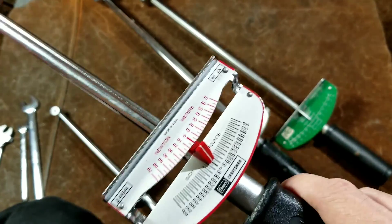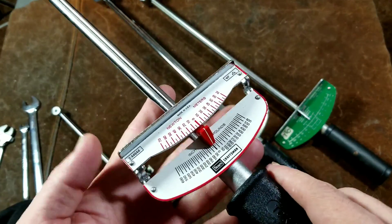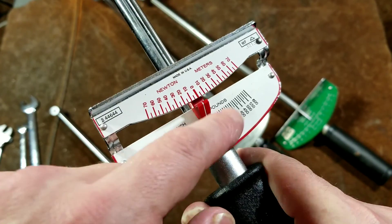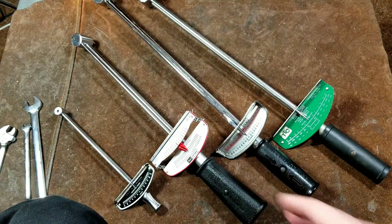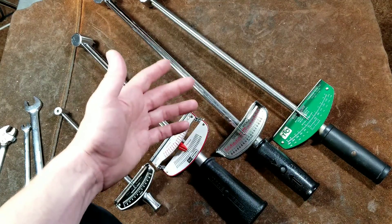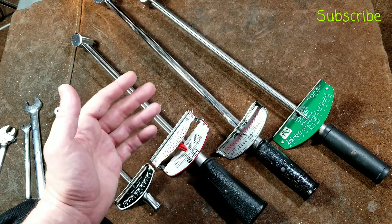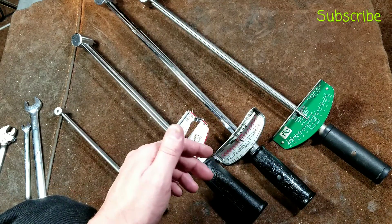That's one thing that is a disadvantage. One, deflecting beam torque wrenches are large. Two, they don't have ratcheting heads, which can make them challenging. And three, you really need to look at them square, because if you're looking at them from the side you'll get a much different reading — just like any other analog gauge. That's why they're not used very often, but they are very handy. They obviously will read in both directions and are very easy to use. You don't have to turn any micrometer handles or adjust any knobs — you simply put on the socket, put it on the fastener, and pull the handle until the needle says the value you want.